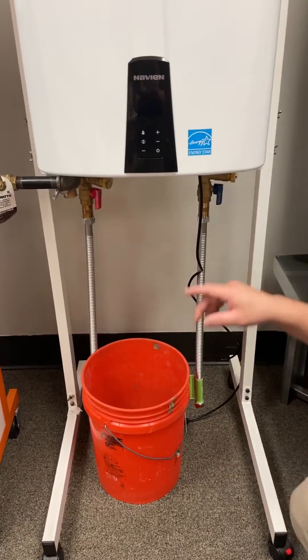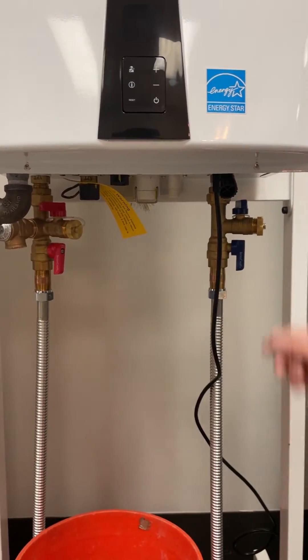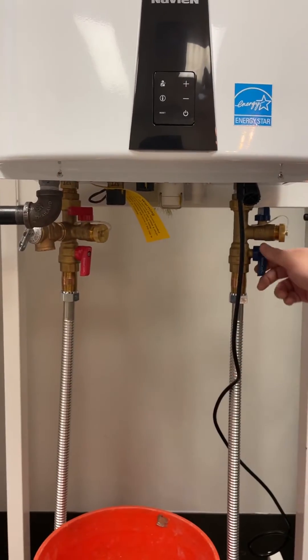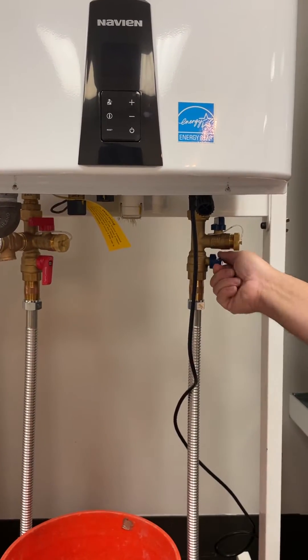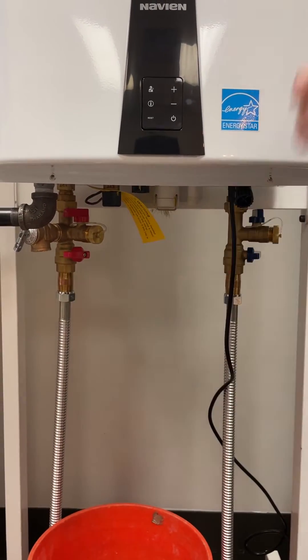Down here at the bottom of your tankless water heater you're going to see two valves with four ports — water coming into the unit and water going out. You're going to want to shut the water to the unit and shut the water going out to the unit to isolate it.